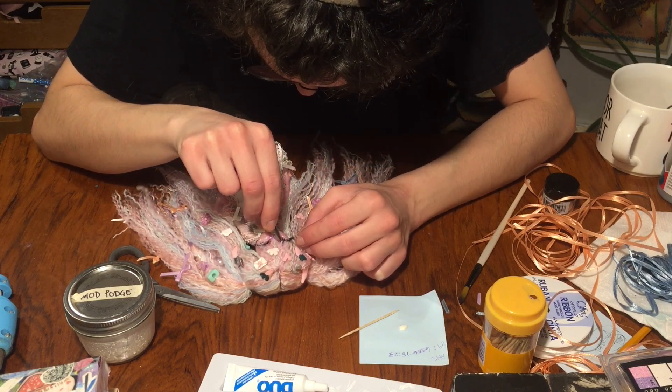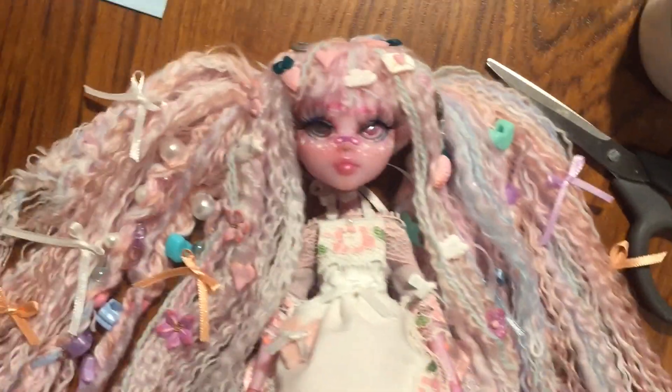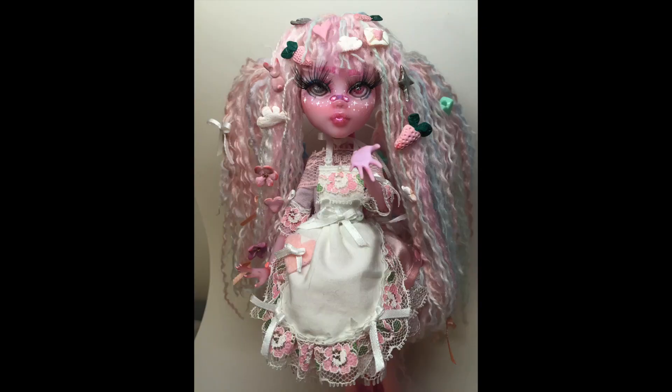And there she is — she's all done! That was the final step. I think she looks so freaking cute. I really, really love Cerise and I think she's an amazing character.